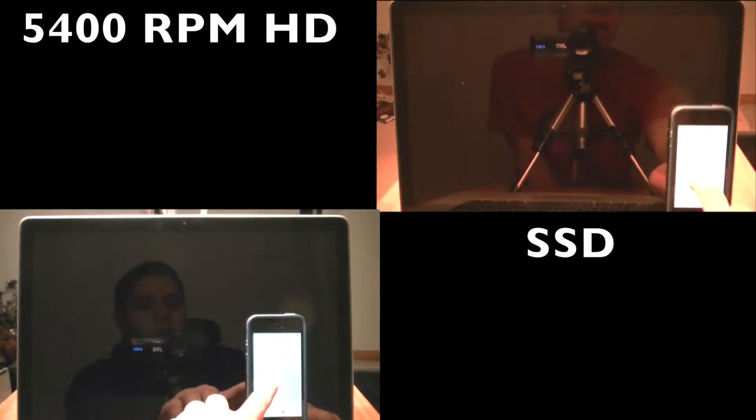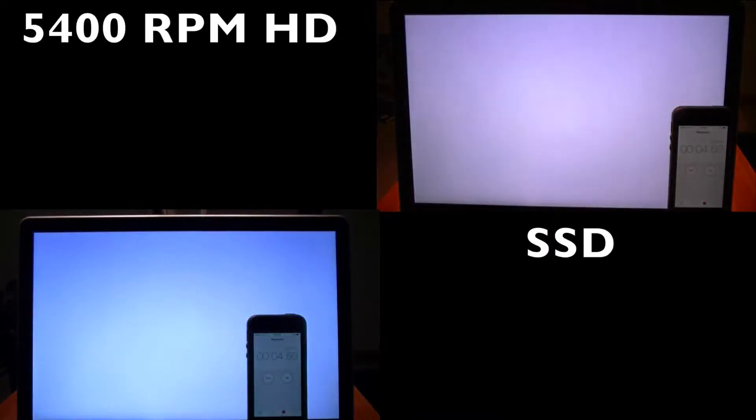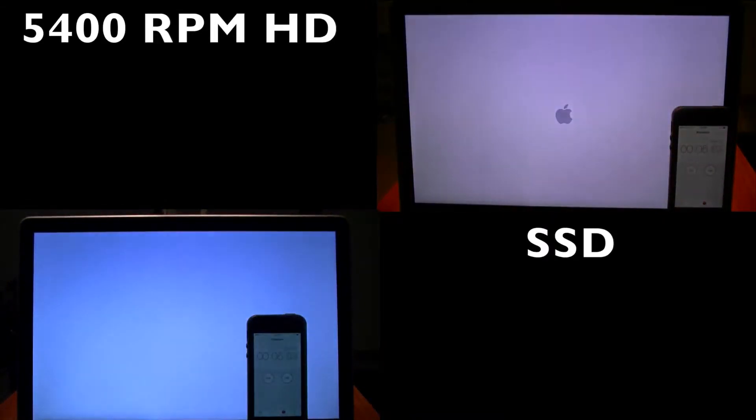Alright guys, to finish off the video, I'll leave you with a comparison video of the old hard drive and the solid state drive — enjoy.